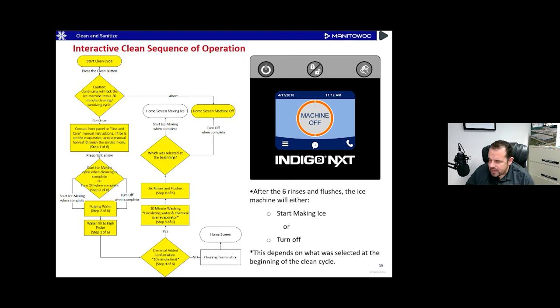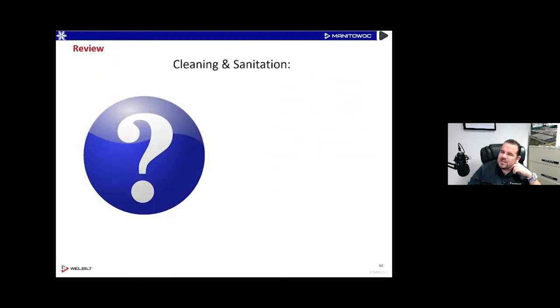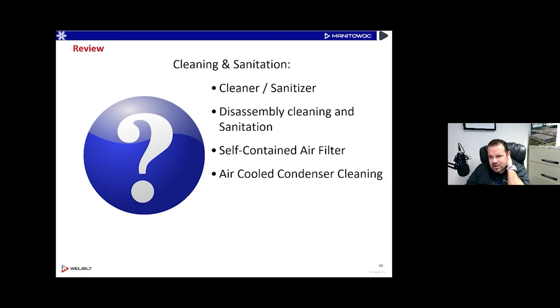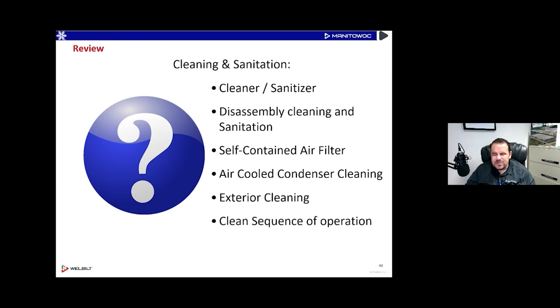To review: we talked about the cleaning and sanitation cycle, cleaners and sanitizers, and the move to calling it descaler instead of cleaner. We covered disassembly for cleaning and sanitation, pulling those parts out, air filters, air-cooled condensing cleaning, exterior cleaning with Duratec without stainless steel cleaner, and the clean sequence of operation.